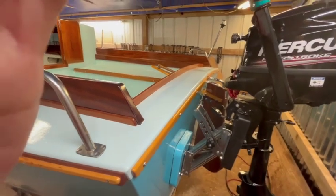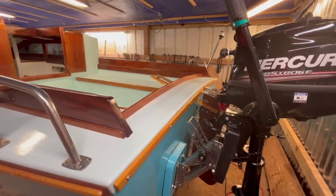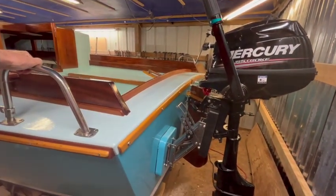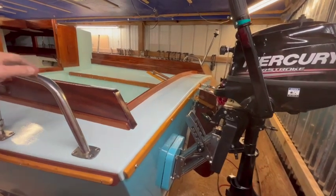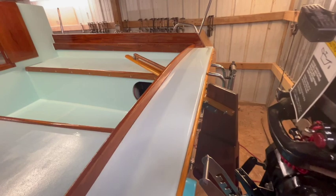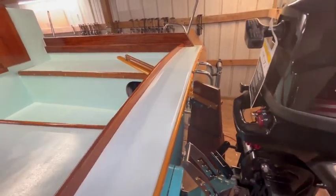A quick update on the progress of the sailboat project. Starting at the stern, we got the motor mounted on the adjustable mount, the rudder tiller, and the upper part of the rudder. The blade extends underneath the boat.